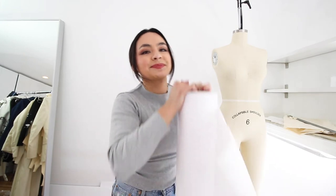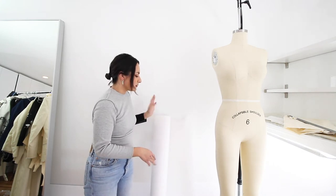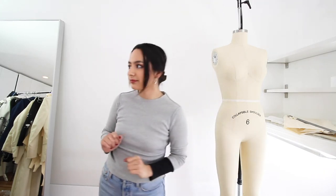Pattern paper is a must. This one is numbered so it'll help you — they're just guidelines but you don't have to get a numbered pattern paper, you can get one that's just plain with no markings on it, it's really up to you. Another pattern making and sewing essential to have in your studio is a mirror. It doesn't need to be as big as this one but if you have a full length mirror it will help you when you do a fitting to help fit the garment.